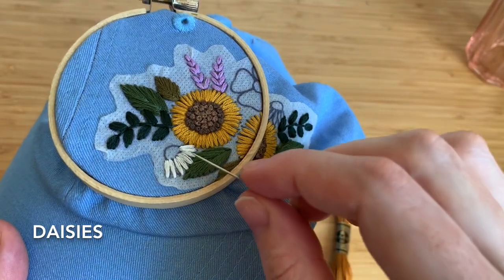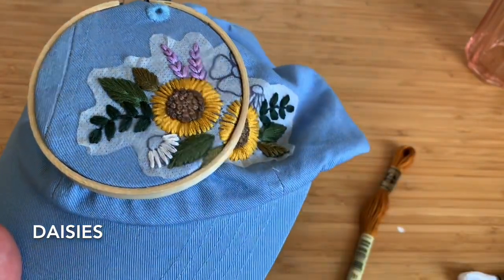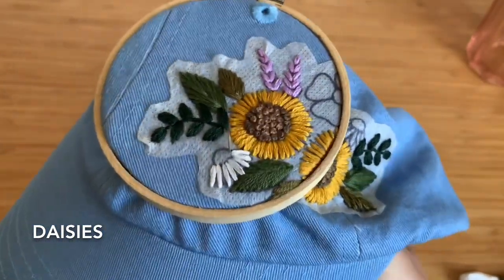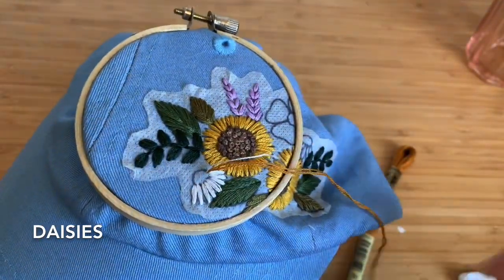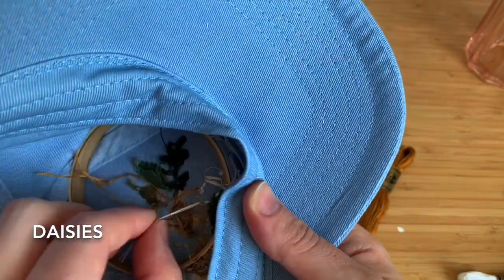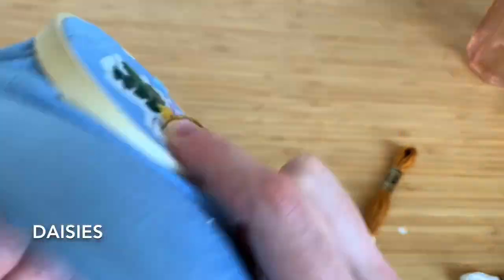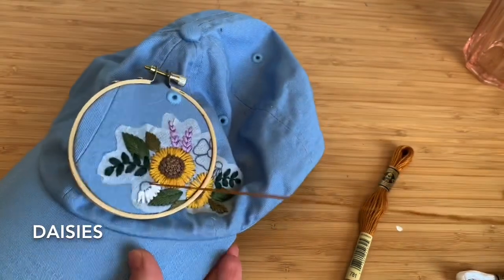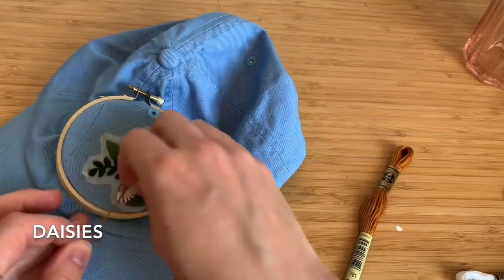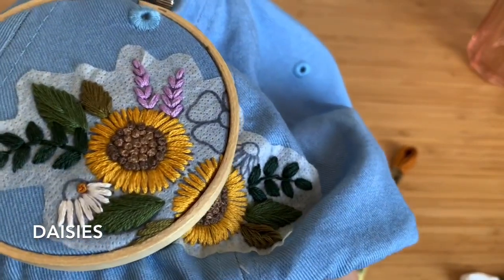Next we're going to do the center of the daisy, and for that we're using DMC 781 — two strands of floss doubled over — back to French knots. Coming up anywhere in the little circle through the fabric. Make sure to tie a knot and trim before switching to the next stitch, otherwise you'll be bringing floss up through the fabric. Using my non-dominant hand, wrapping once, twice, going back down through the fabric, and pulling it tight. I'll fill in the rest of the circle that way.